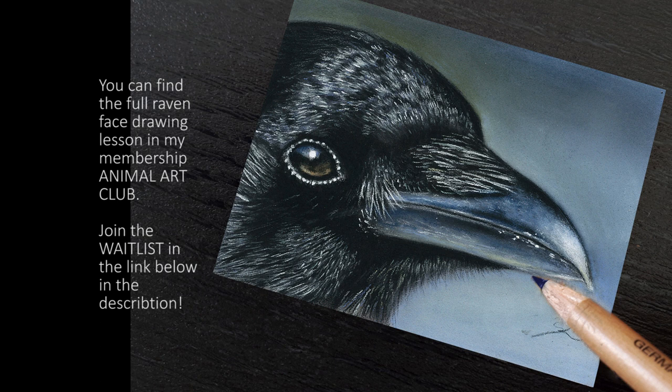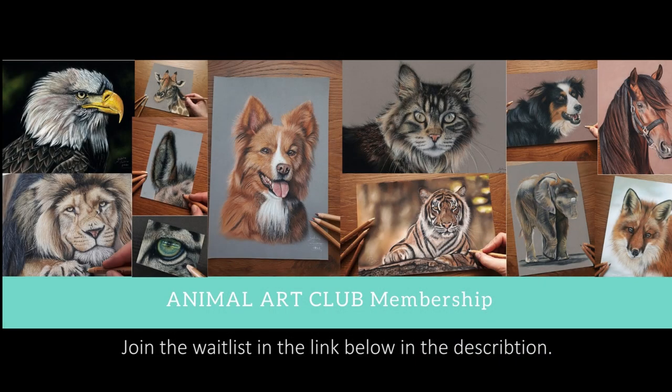So I hope you enjoyed this little insight into the drawing lesson of this raven face in my membership Animal Art Club, where you can find the full lesson. I invite you to join the waitlist in the link below in the description. I have developed my drawing school Animal Art Club for you — if you are a beginner and would like to draw realistic animal portraits with pastels, or if you are further along on your animal art journey, and if you are advanced and would like to refine your drawing skills, everybody is welcome. I show you in the club step by step how to draw lifelike animal portraits with pastels.